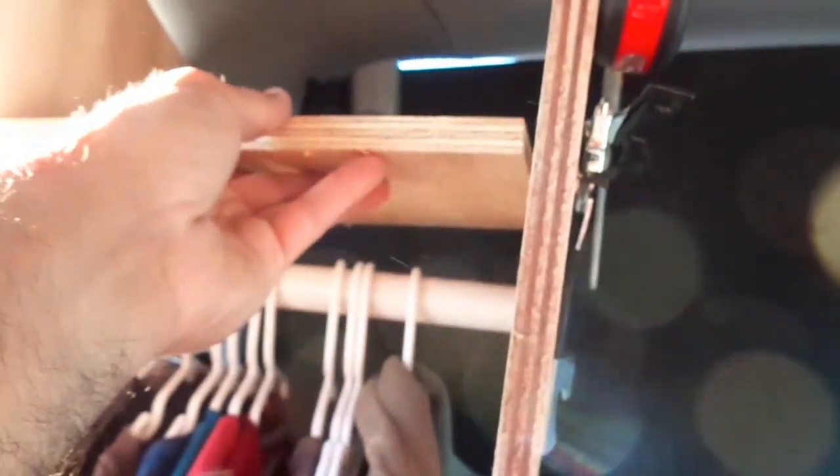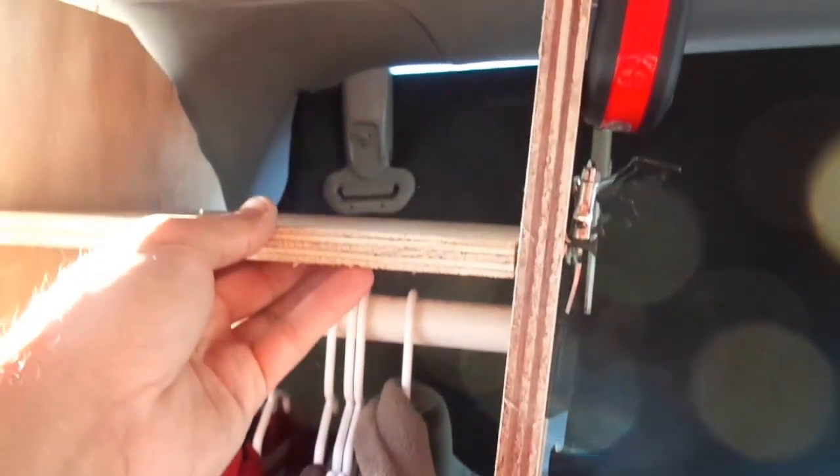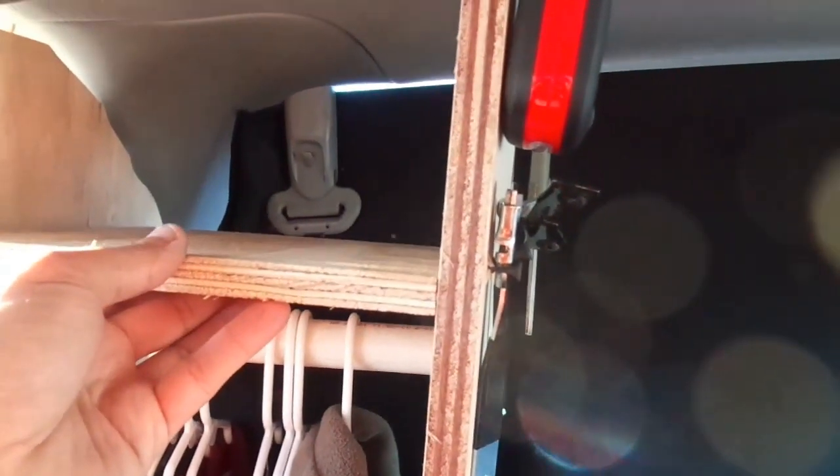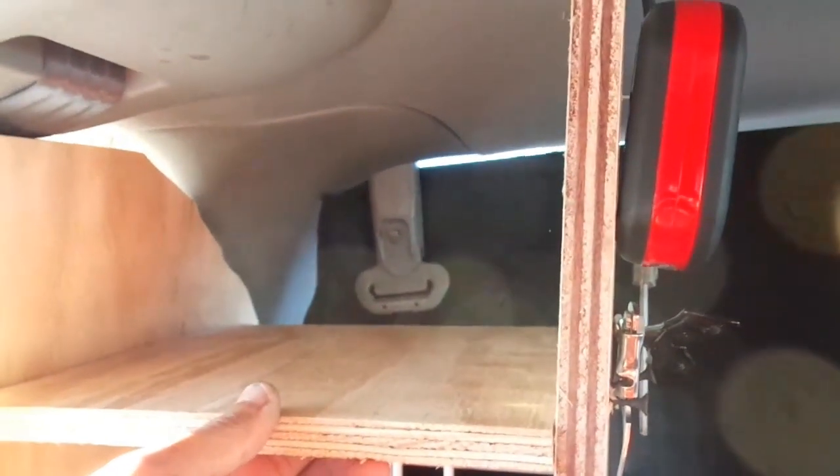The next thing I'm going to do is put a shelf in here. I'll show you where it's at — it's gonna go right here. I don't know exactly what I'm gonna put up there, but maybe canned goods. There's enough room for that, so I'm gonna put that in today.